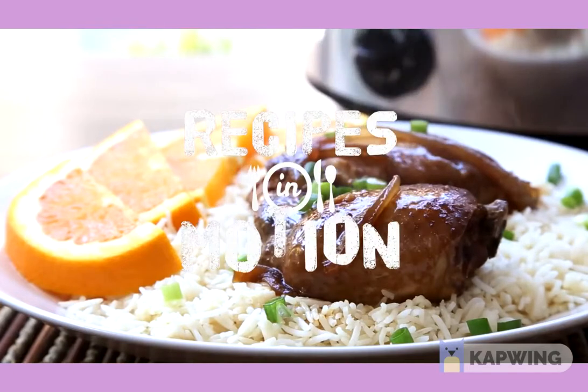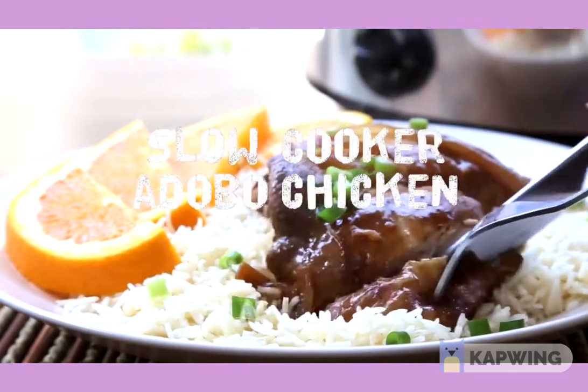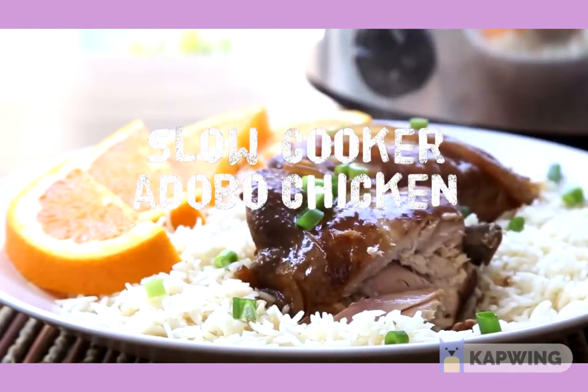Adobo refers to a method of preparing a very popular Filipino dish of marinated and slowly cooked chicken or pork in a tangy sauce. This slow cooker version will bring the flavors of the Philippines into your own kitchen.